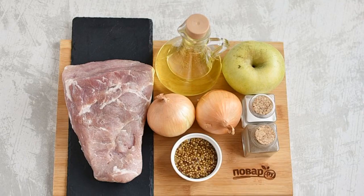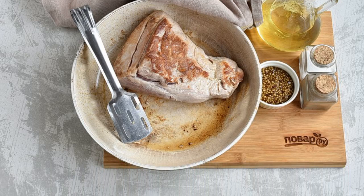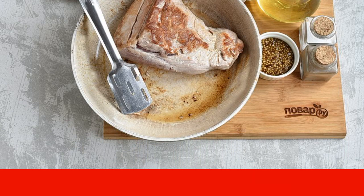Prepare the ingredients. Set the oven to preheat to 180 degrees. Heat a spoonful of oil in a frying pan and fry a piece of pork on all sides until golden brown.